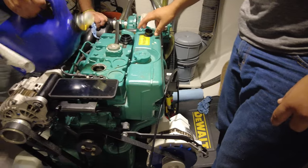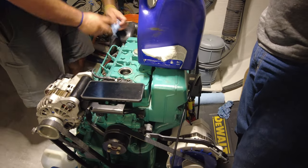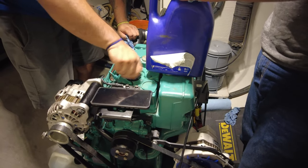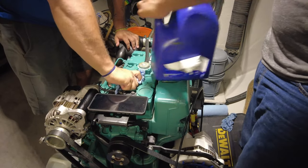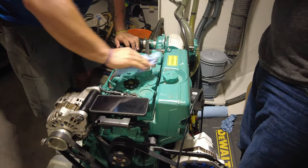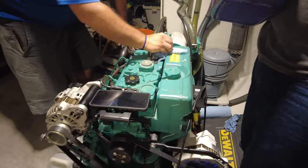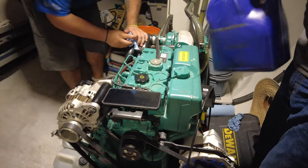The guys are just going to show me how to change the coolant — that's one thing I don't know how to do myself. I'm being a bit lazy getting these guys to help, but they've got all the right equipment. I need to use some of this coolant and oil anyway, because having been down here in the heat for too long, it will go off, so I may as well use it up. I have plenty of it spare.